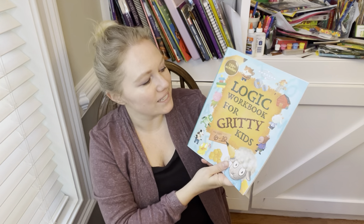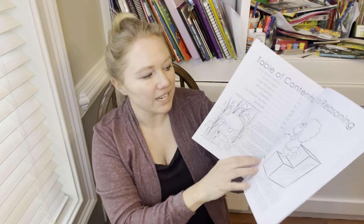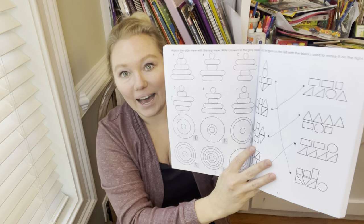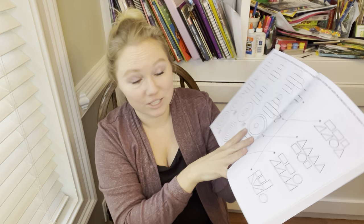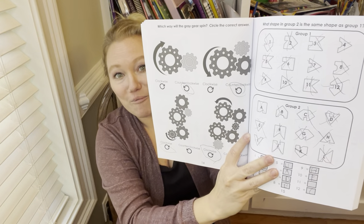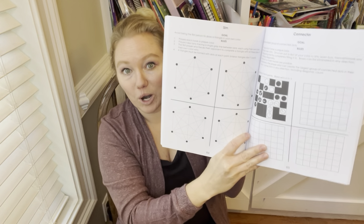A new addition that I got off Amazon is this logic workbook for gritty kids, ages six to ten. It has over 150 activities. We just started this and I like it — it is challenging. In fact, this one page isn't finished because it's really challenging. But this is something I can give her minimal instructions and have her do. I think this is a great workbook-style critical thinking resource, which is something I like to incorporate in my homeschool.